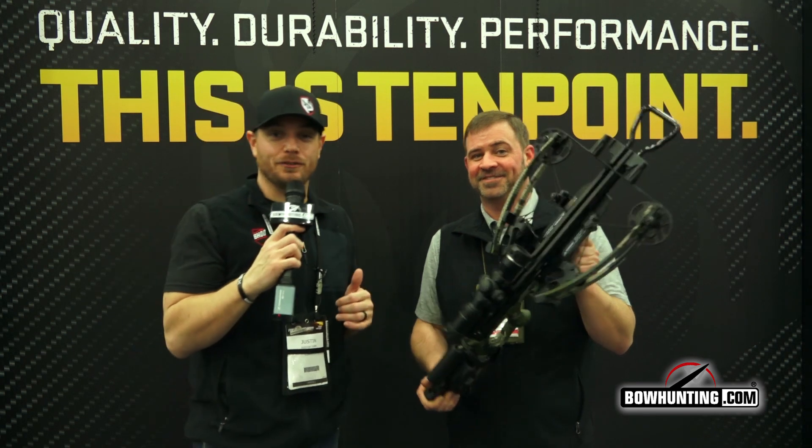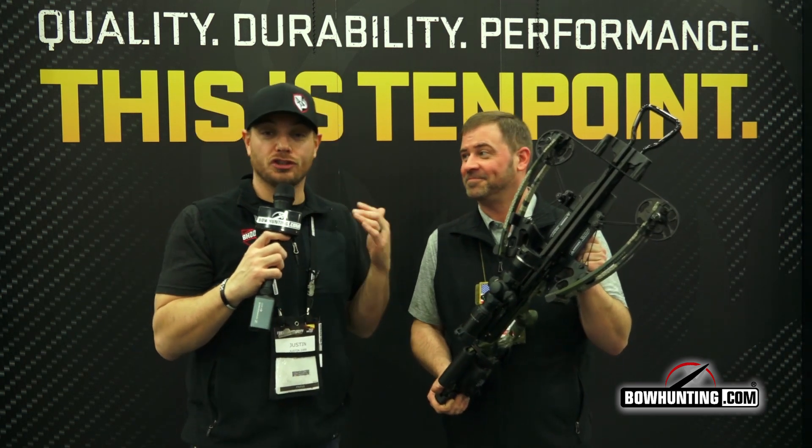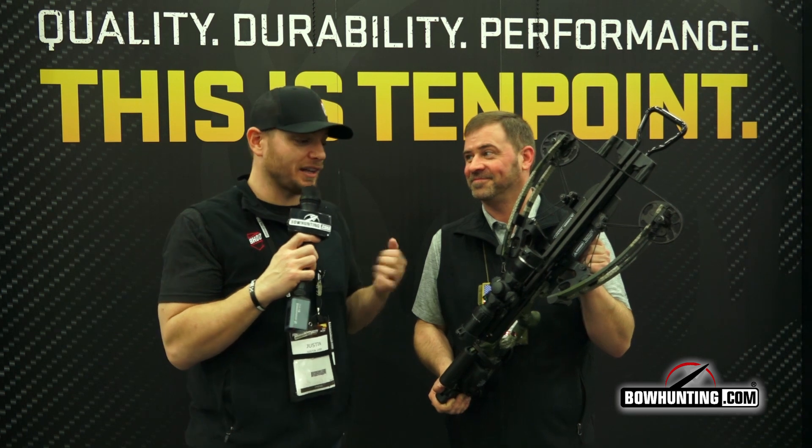There you go — the brand-new Nitro XRT from TenPoint. The doors just opened here at the 2019 show and this is one of the hottest products people are talking about, so make sure you check it out.